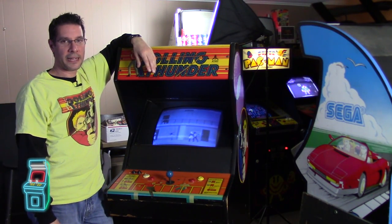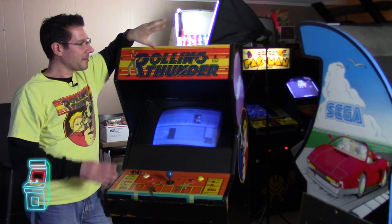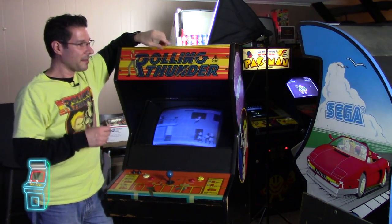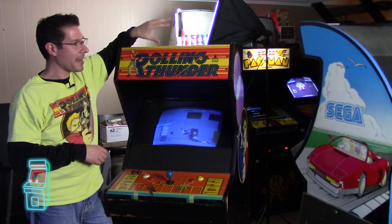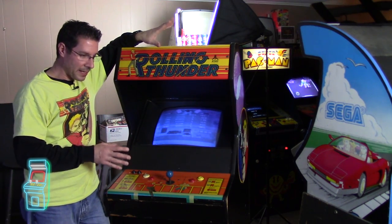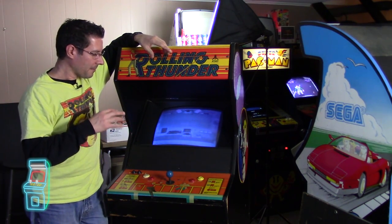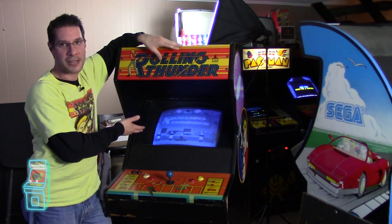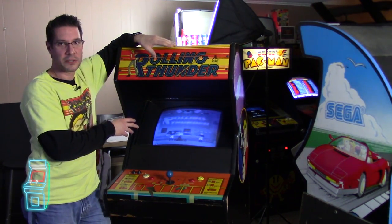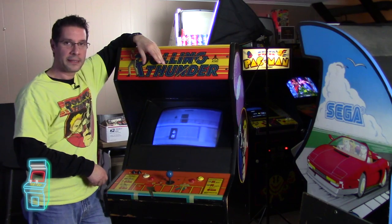Hey guys, welcome to another episode of Delusionals Arcade. This is part three of Rolling Thunder. If you didn't see parts one and two, hit pause and click the link. In part one we picked it up, I took my buddy Drew, we met Kevin who sold it to me - he said the monitor wasn't working. The board was working but when we took it home we realized it wasn't. In episode two I got the board working, we rewired some stuff, and realized the monitor is kind of shot. We're not going to lose hope - we're going to do a rejuvenation in this episode, hopefully bringing back all the colors, the red and the green.